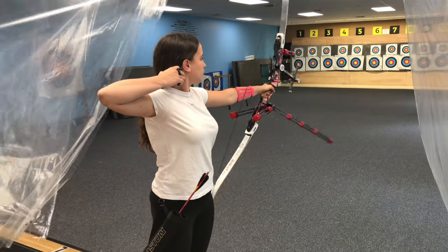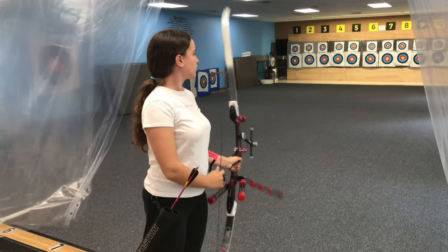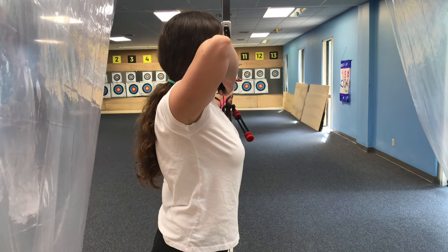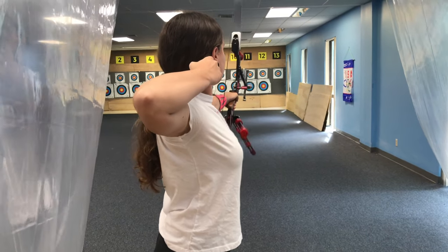So those were my skills and my key points for shooting a bow. I have been doing it for more than 6 years and it has helped me a lot. I hope you enjoyed the video. Thank you!